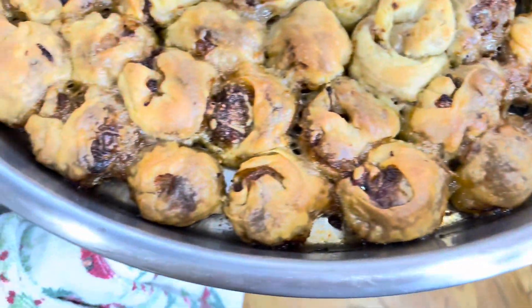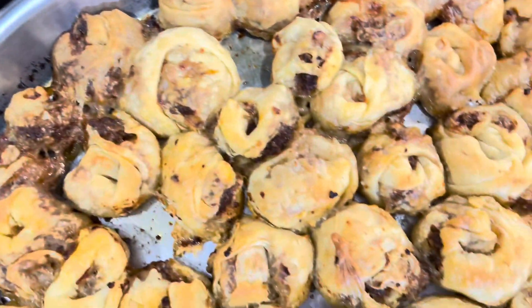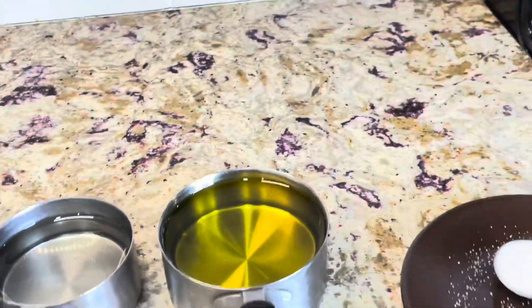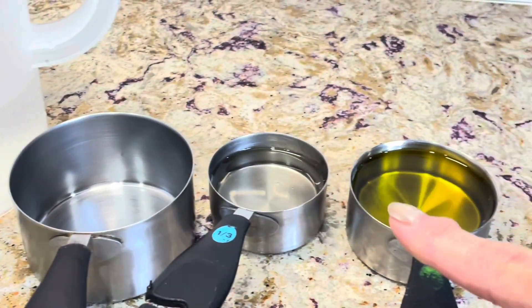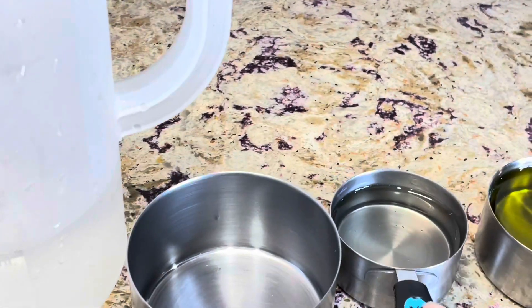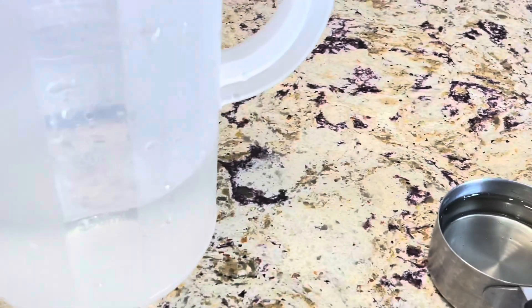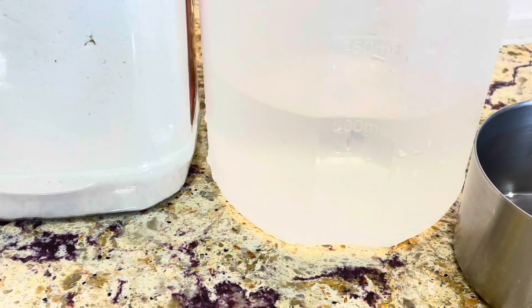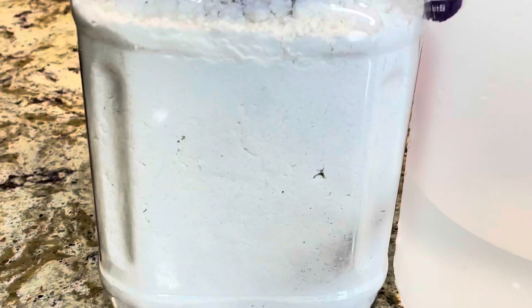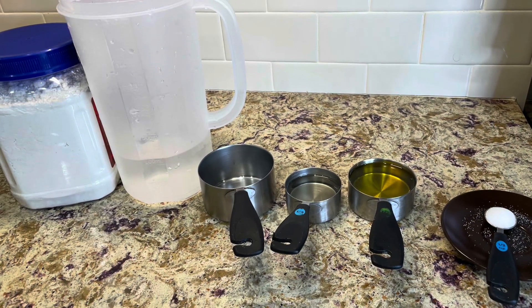This is a little time-consuming, so please be patient and follow the steps. For this recipe I used half a teaspoon of salt, half a cup of canola or any vegetable oil, and a third cup of basic syrup — the same syrup that you use to soak the baklava.